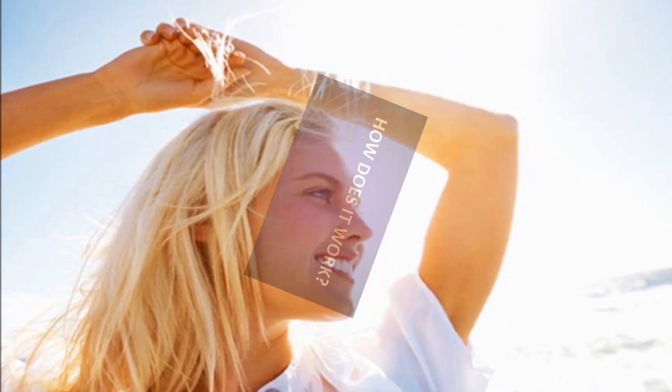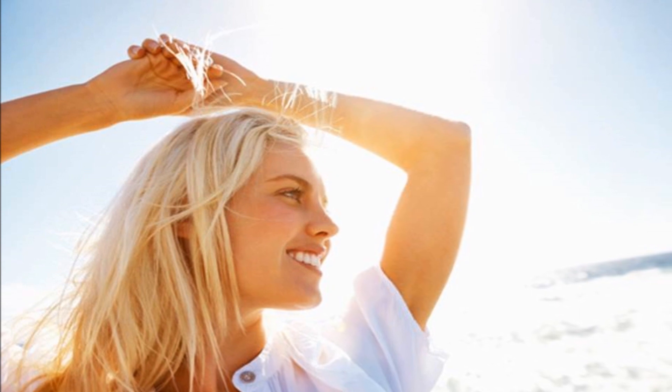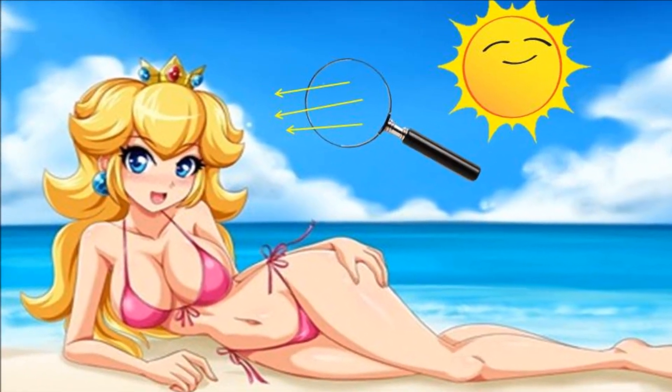So how does it work? The lemon juice acts like an accelerant to the sun's natural hair lightening abilities, magnifying the amount of light the sun can shine down, which creates these subtle highlights.